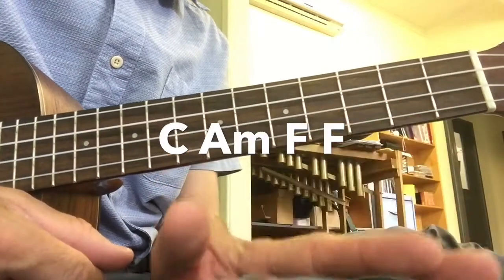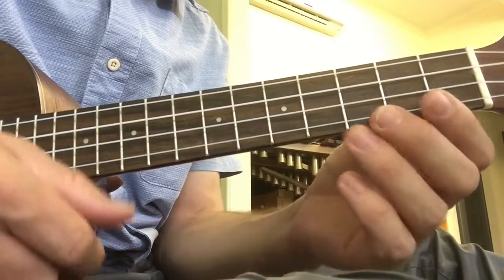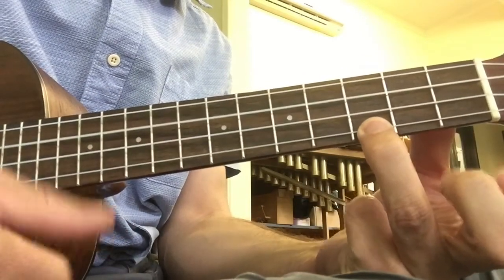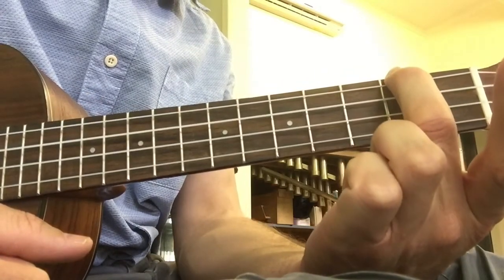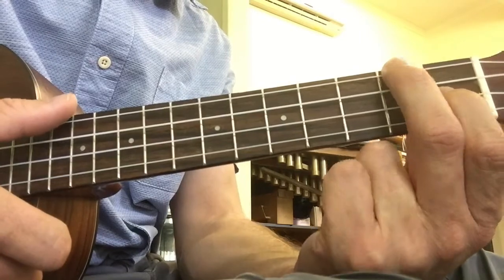Our next chord progression is going to be C, A minor, and two bars of F, which is like this. There's our C chord, there's the A minor chord, and our F is putting our first finger on the F note there.